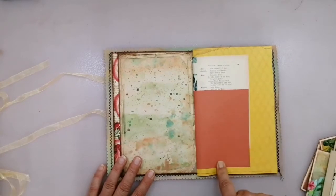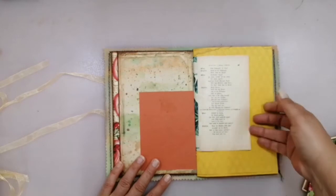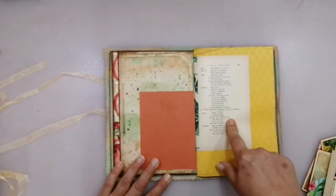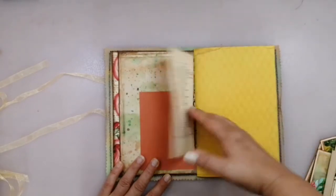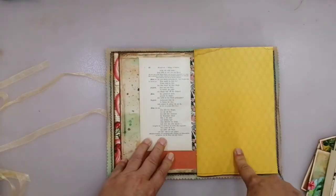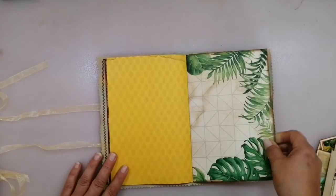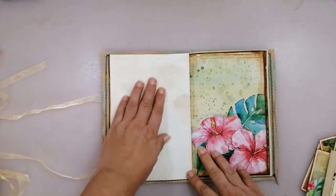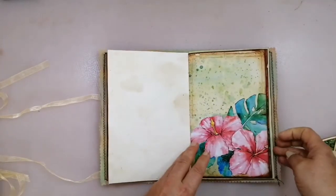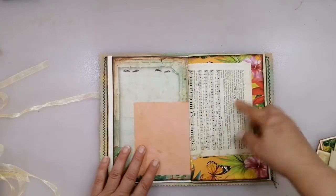Here we have different sizes and colors of paper. This is a vintage book page - because it's very fragile, I have reinforced it with tropical themed washi. Yellow coffee stand paper with a pattern here, this diamond. This is cardstock. I've sprayed it on the back side with coffee. Different page - a mere vintage music.